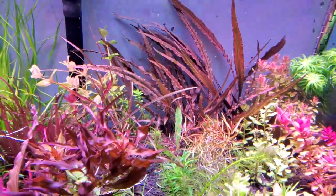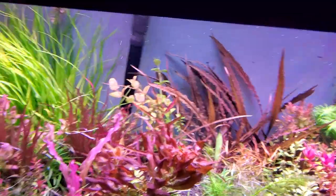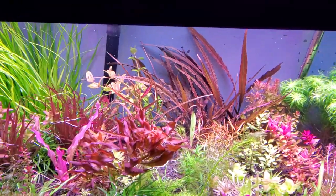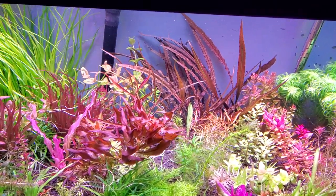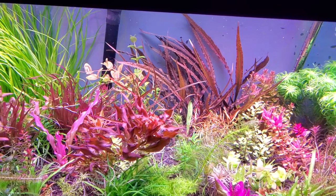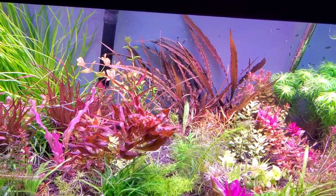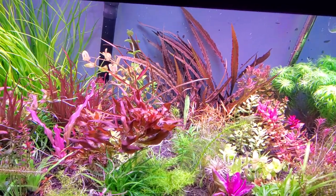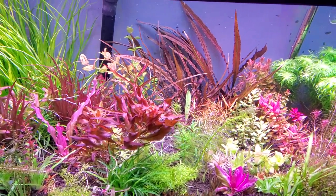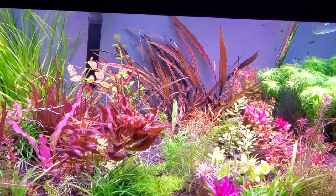Cryptocoryne tonkinensis Kabootii — I'll apologize if I'm totally butchering that. I'll put the proper spelling in the comments or in the description of the video for you guys. And that's it, just a quick little comparison there. I hope you guys enjoyed it. If you guys have any questions, please drop them in the comments or feel free to PM me on Facebook. As always, please like, subscribe, and share this video. Have a good one, guys. Bye.